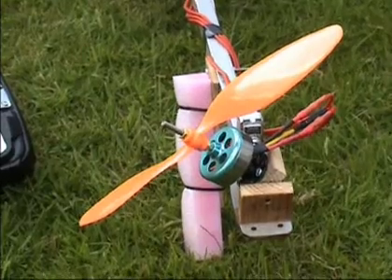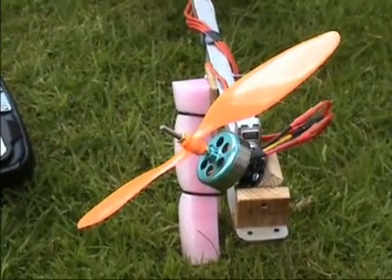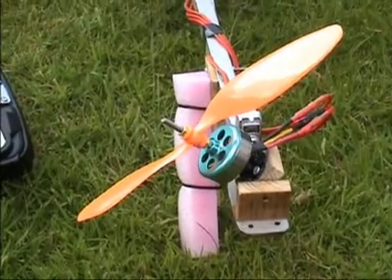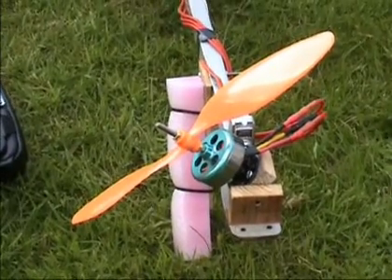When I power it on, all it wants to do is flip over one way or the other. Cannot seem to get a steady rise off the deck. Maybe I'm expecting too much, but I really would appreciate some help, especially on this YourServo. Thanks guys for looking.